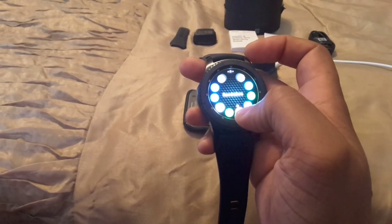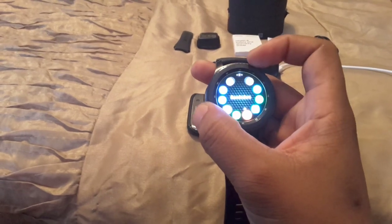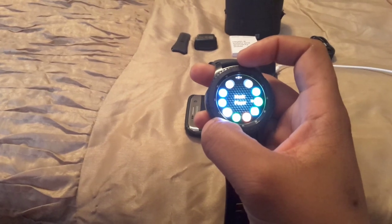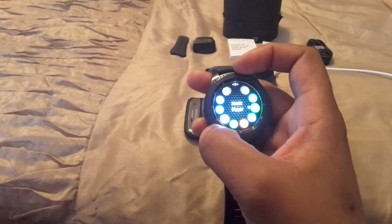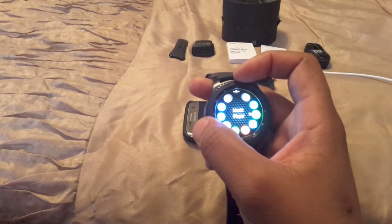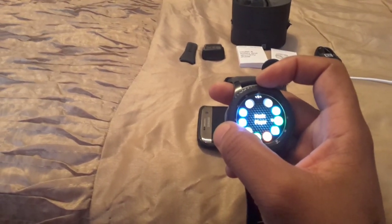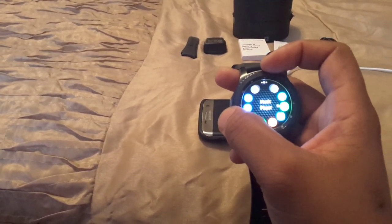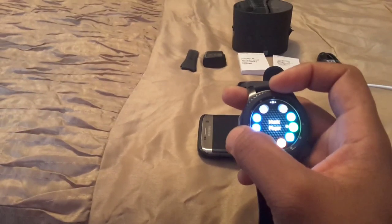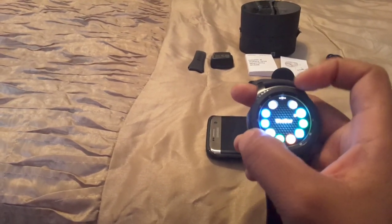You've got Reminders to tell you what you need to do if you forgot. S Voice is available of course. There's also a Music Player — I was at the gym today and used it with Google Play. I can control it from my watch and it connects to my Bluetooth headset, or play audio from the watch itself. I can look at the watch and see exactly what song is playing.